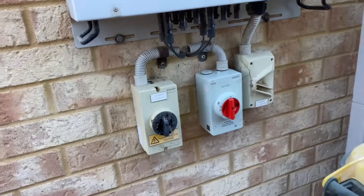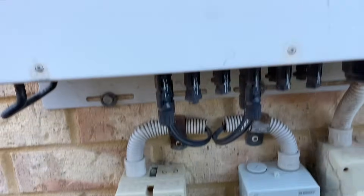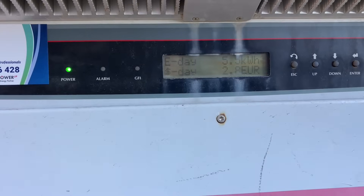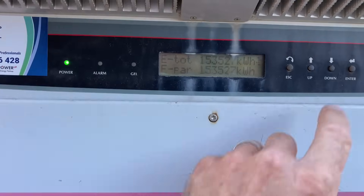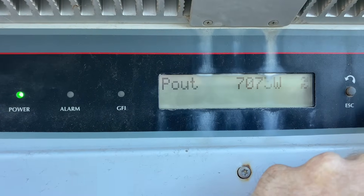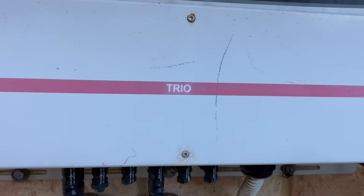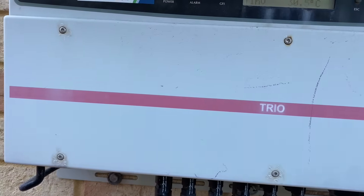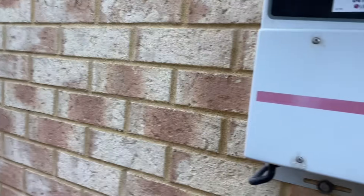Alright, that's all sorted — I've replaced that DC isolator, that one was okay. The inverter's humming away nicely, it's quite a noisy one. We're making about 7075 watts. This system will make really good power in the morning, but not that good in the afternoon, which is a real shame. If they'd spread those panels out it would have been much better.